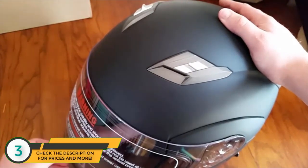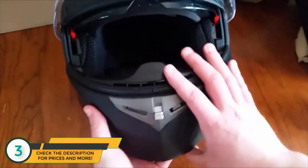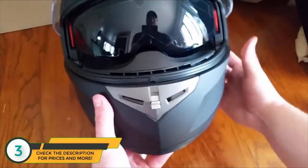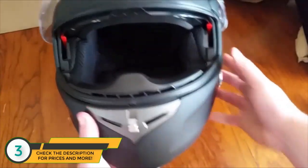The only issue I've had is a little bit of fogging on the visor here and there, but other than that I haven't had any problems. It's a super sweet helmet — I would definitely recommend it.